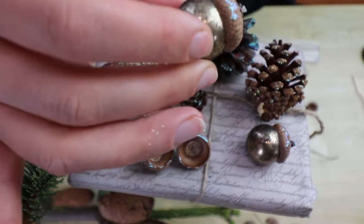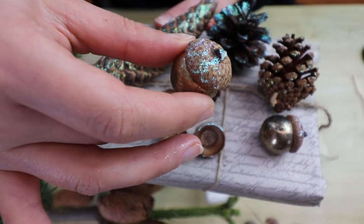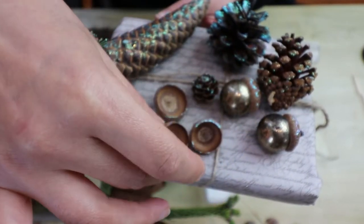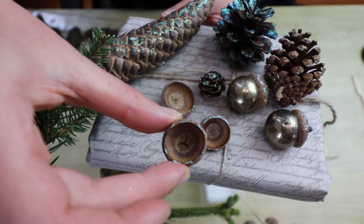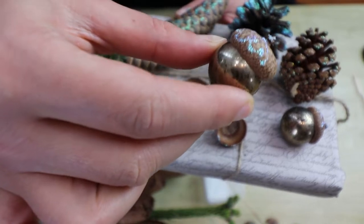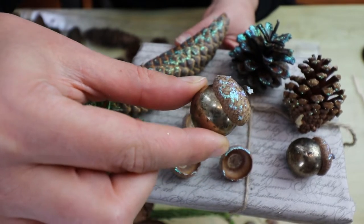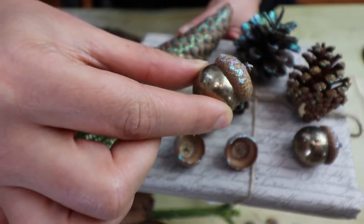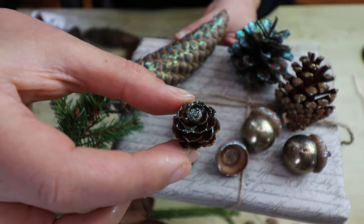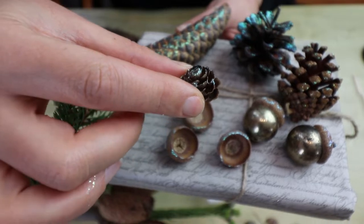This is an extra something I'm throwing in as a little piece of advice. These are acorns, and the acorn caps — if you apply glitter glue on them — look absolutely stunning. These are just the caps with glitter glue applied. I bought jewelry beads; they're almost too big in proportion but I love them. I use them for Christmas wreaths. These are also miniature little pine cones that are really nice and very light in weight, so you can use them for wrapping presents or for cards.